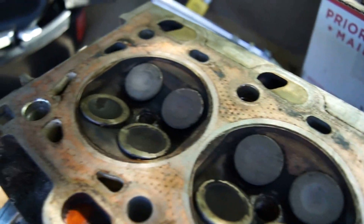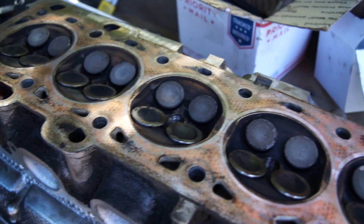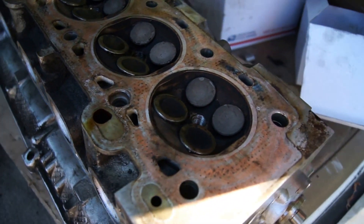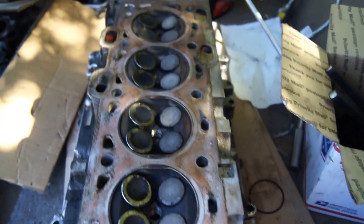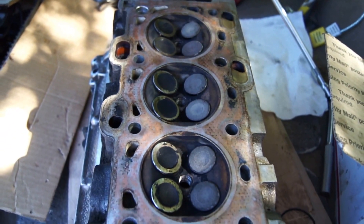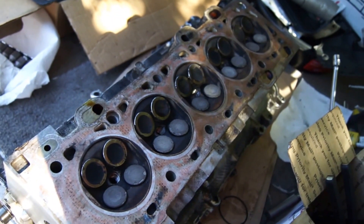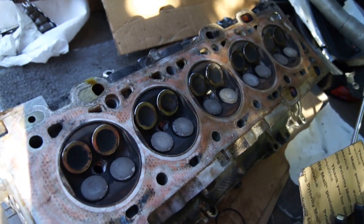We've got 20 out of 20 valves bad on the Volvo B5244S — I believe that's what this engine is. This is a major interference engine, so for those of you who think you can maybe get by with just a new belt and a pulley — wrong. I tried it. Wishful thinking.